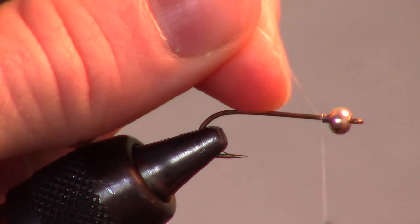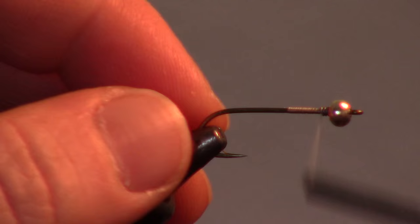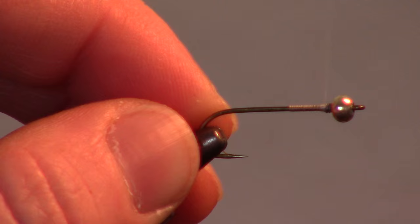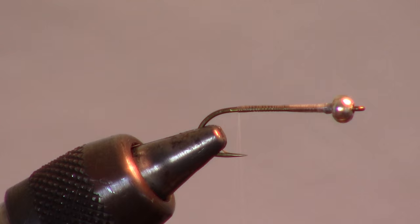Now start your thread wraps behind the lead wire. Use a finer thread — 70 or 140 denier works well. Make many wraps around the lead wire to smooth it out, then bring your thread back to just shy of the bend of the hook. Add some head cement to keep the materials from twisting.